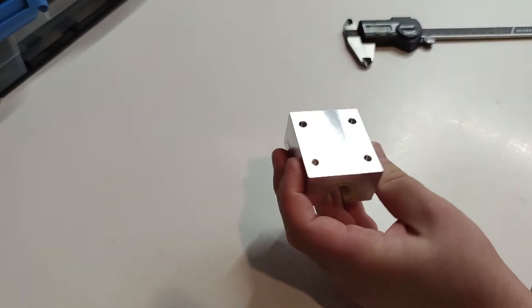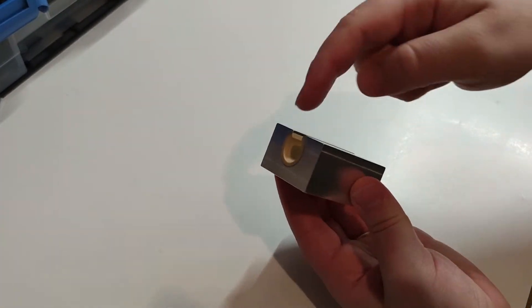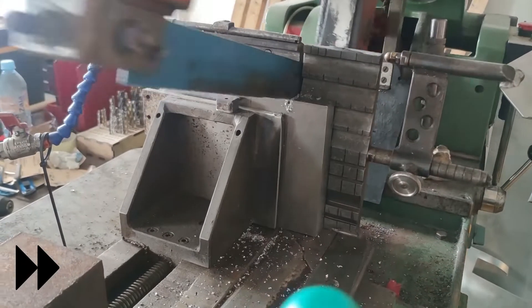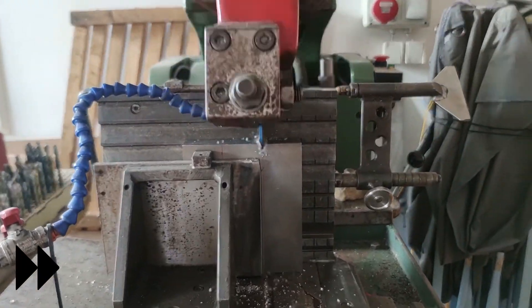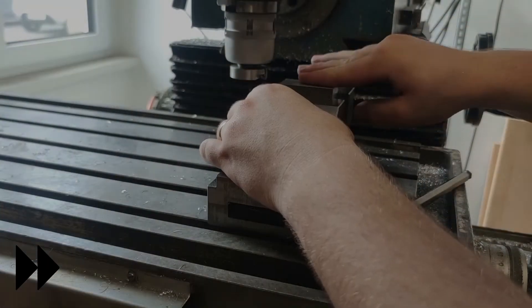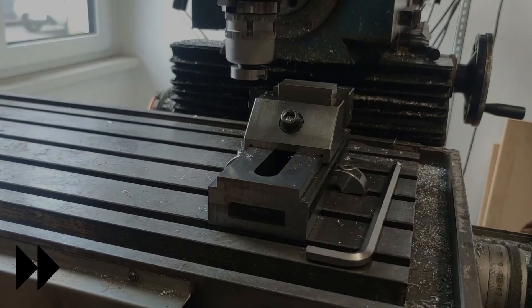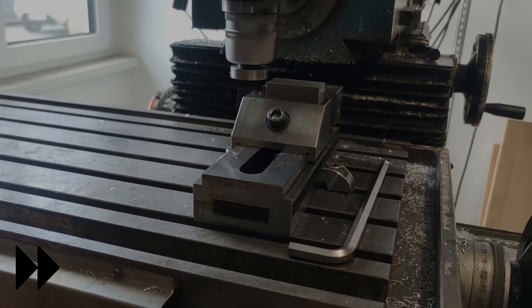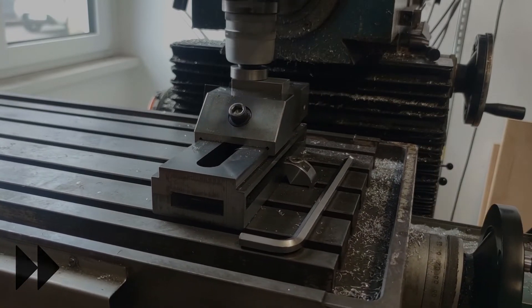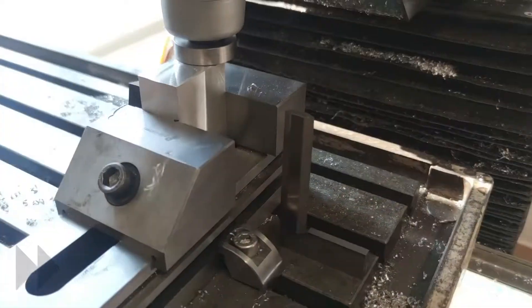I machined all the other dimensions with as high a degree of precision as possible. I firstly bought some 7075 aluminum and cut it into smaller pieces with machining allowance. I used the milling machine with a shopmate facing cutter to square the sides to a finished dimension, but I did not face the top and bottom until the plastic parts were glued inside.